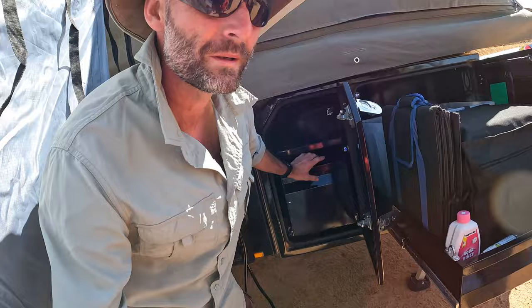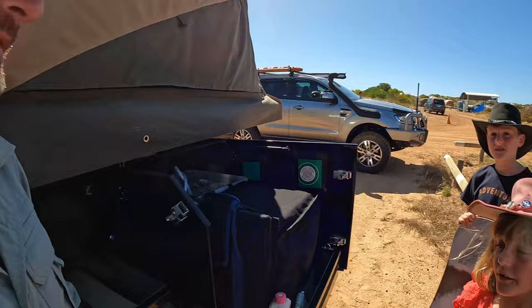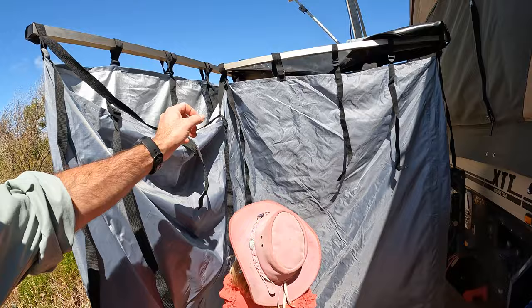Couldn't do this with the other one, could we? Do you remember when the old shower tent used to be here? Yeah, that's just heaps better now. Just fold it back, and then when you're done, close it up.